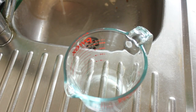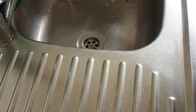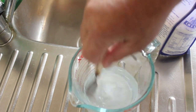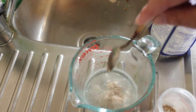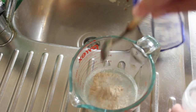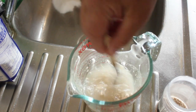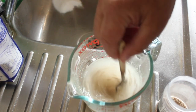First, heat 150ml of water. Add one teaspoon of caster sugar and dissolve it. Then add one and a half teaspoons of yeast. We're going to whisk that up and leave it until it foams.